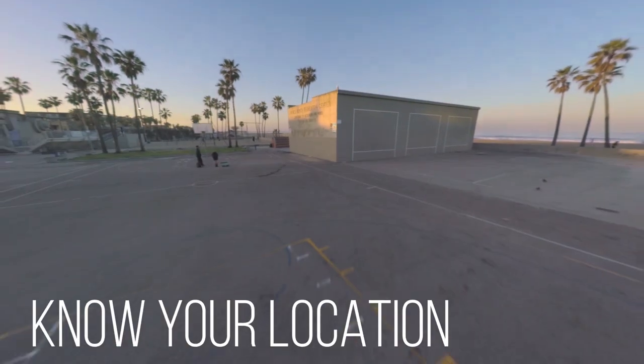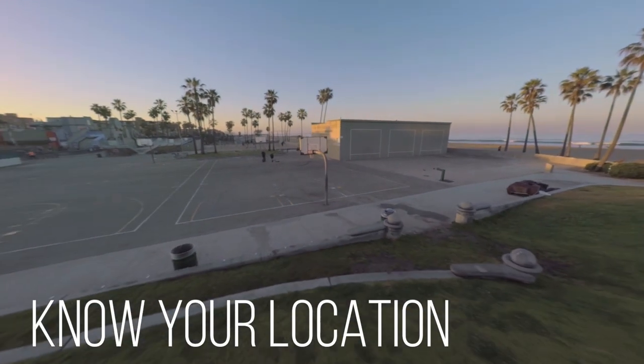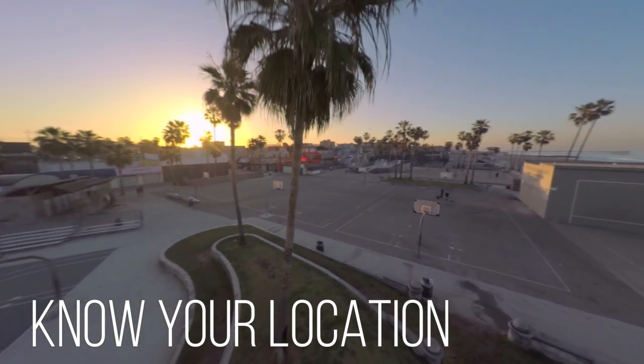Tip number three: I don't think I've ever seen a location on the internet and said I'm going to go there and shoot it. It'll always be a location I've been to before, or I'll go there without the gear first, and just really think about it, daydream, and try to imagine things, then decide whether I'm going to shoot there. Really knowing the location makes it easy to imagine lines to do because you're so familiar with it.